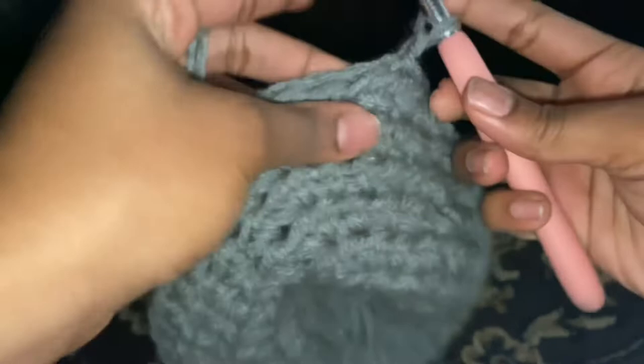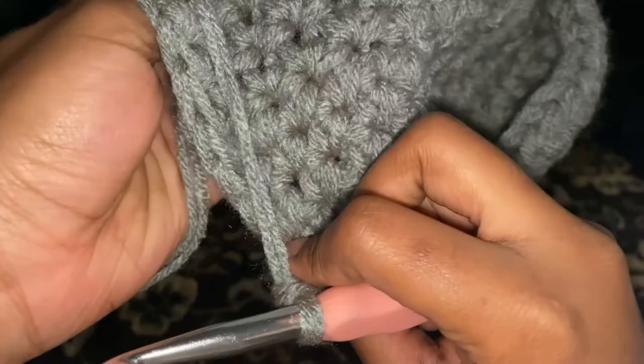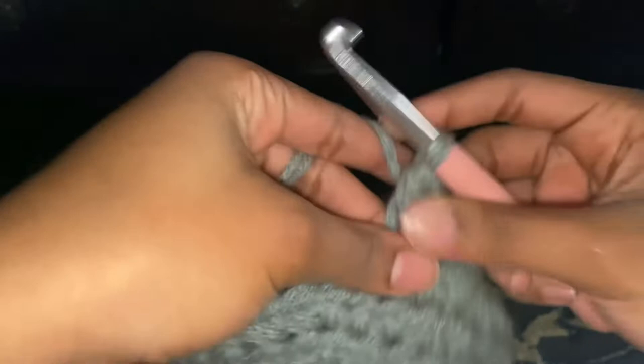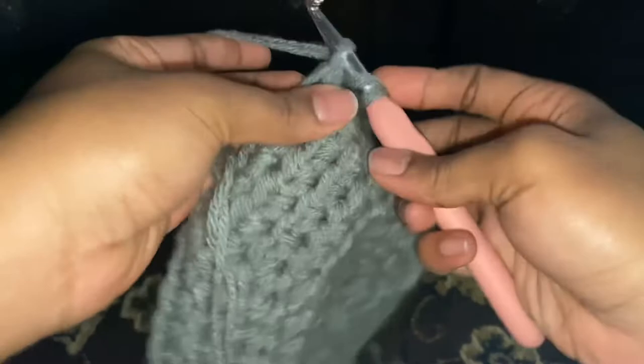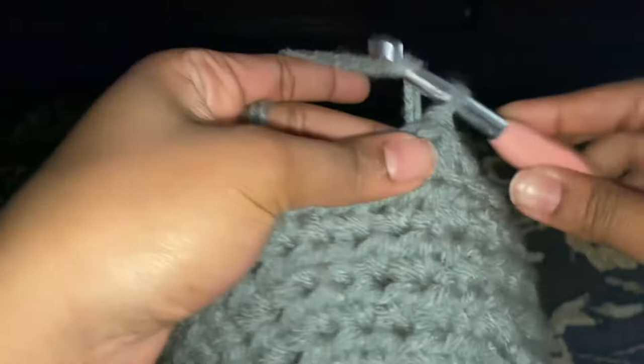Now next we're gonna start the row off as normal and we're gonna do one half double crochet in each stitch, but we're only doing the back loops. See, let me zoom in for y'all. You see me — back loops only, no front loops. This is gonna give it the shape of a hat and make it form to your forehead, otherwise it's gonna look weird. After you finish that row with just the back loops, it's pretty simple from here.